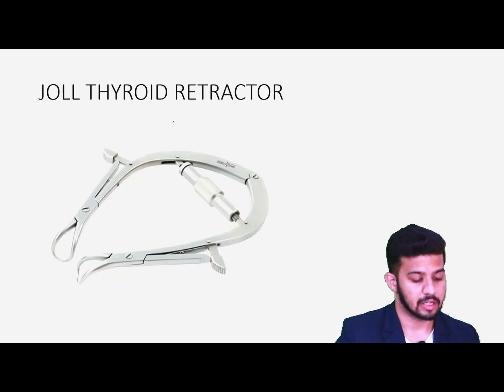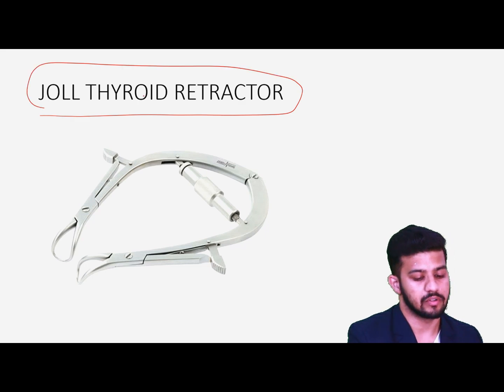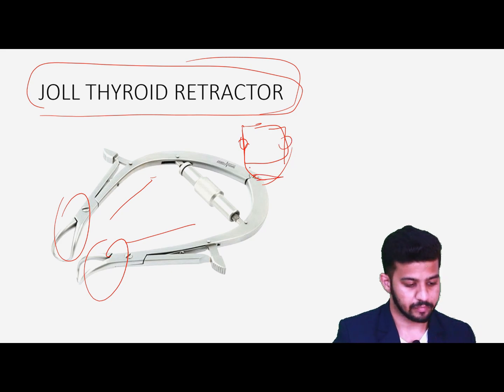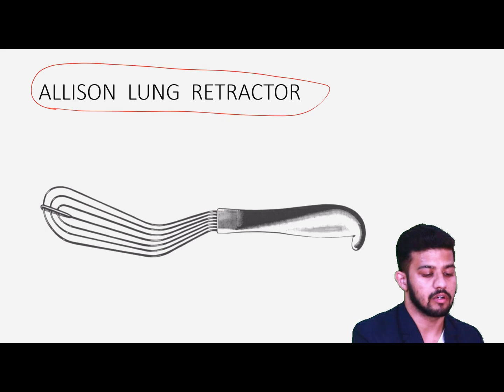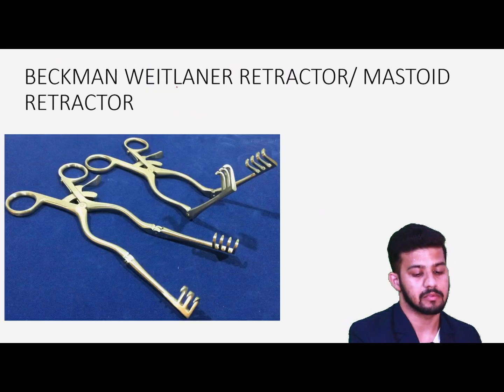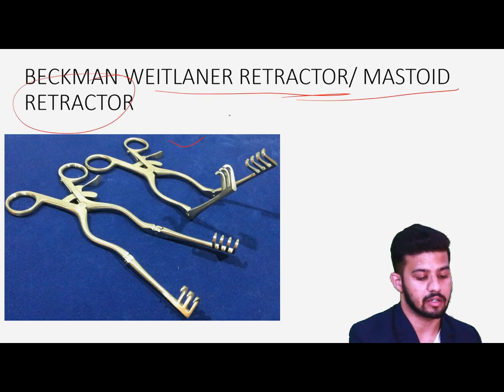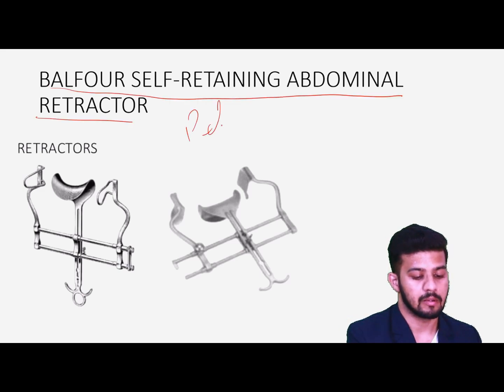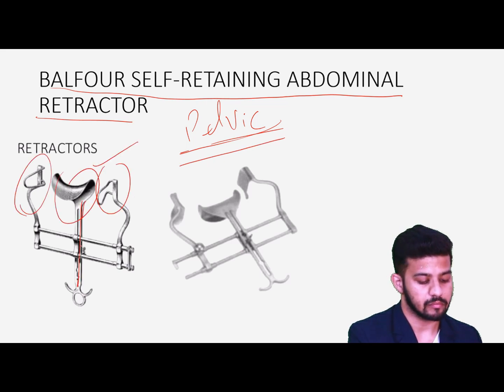Then we have Joll's thyroid retractor used during thyroid surgery. It is self-retaining — once we lock it in place, it stays there on its own. Then we have Allison's lung retractor for retracting the spongy structures of the lung. Then we have the Backhaus-Mittelander's retractor, also known as the Mastoid retractor, for mastoid surgeries. Then we have Balfour's self-retaining abdominal wall retractor, used for pelvic surgery — it has three different blades, one part is mobile and another part is sometimes fixed.